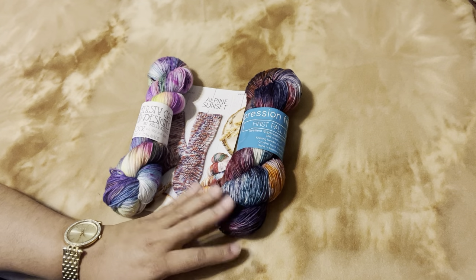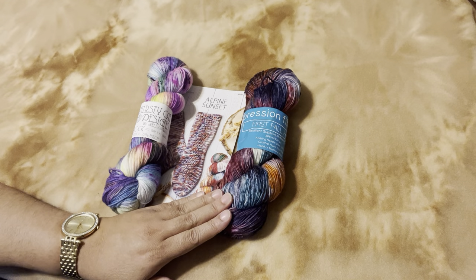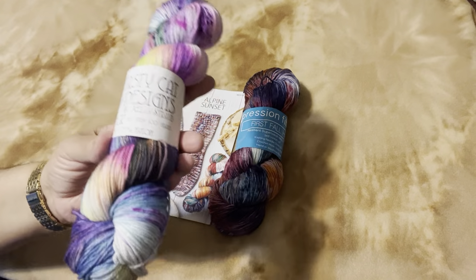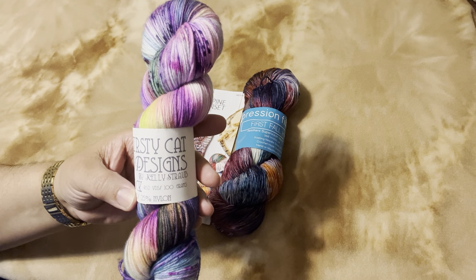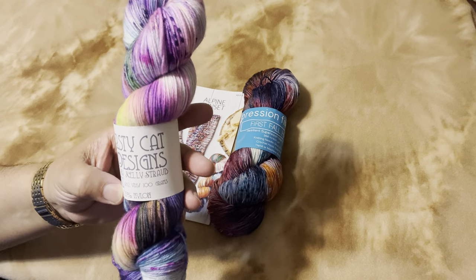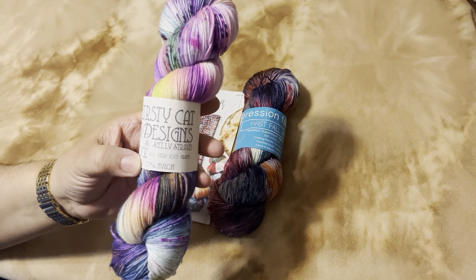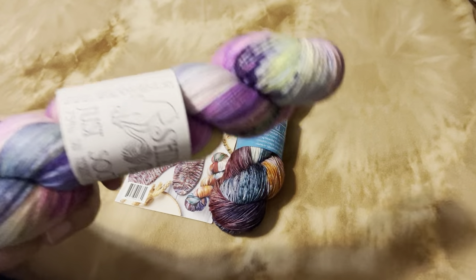When I saw this one the other day I was thinking about casting this on for my socks because I really like this color. But I also like this one because it's brighter, and this is my first attempt so I want to be able to see the stitches. So I am going to go with this — Hanker yarn. I'm not sure how to pronounce it. I call her the cat lady because everything on her website is cats.